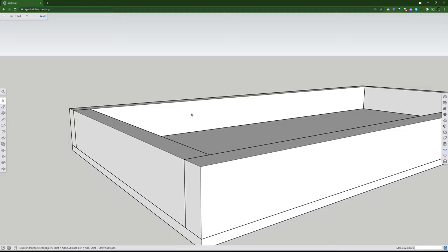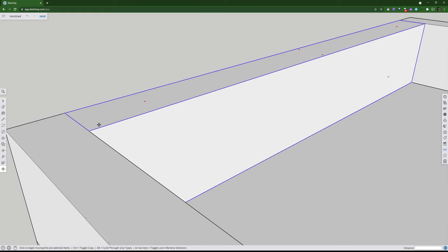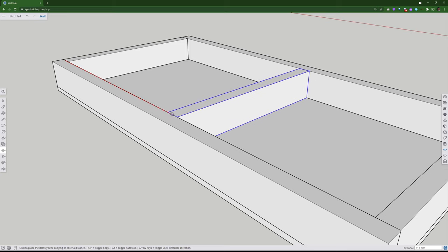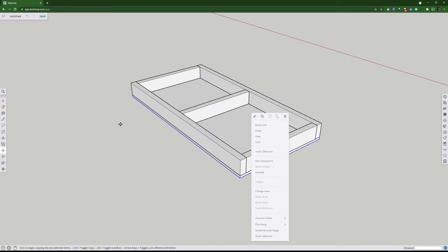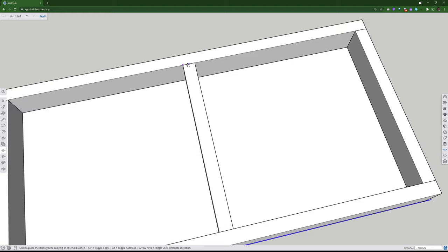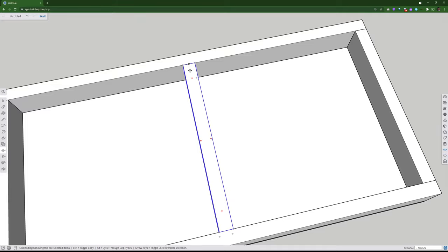SketchUp is very easy to move around on — I love the way the interface works. I'm going to zoom in, take the middle piece from its midpoint, press Control, bring it along the red axis, hold down Shift to lock, and find the midpoint of the board. In the workshop, some people have drawn it and ended up with a smaller side on one end and a bigger side on the other, probably because they measured to the end instead of using the correct midpoint.